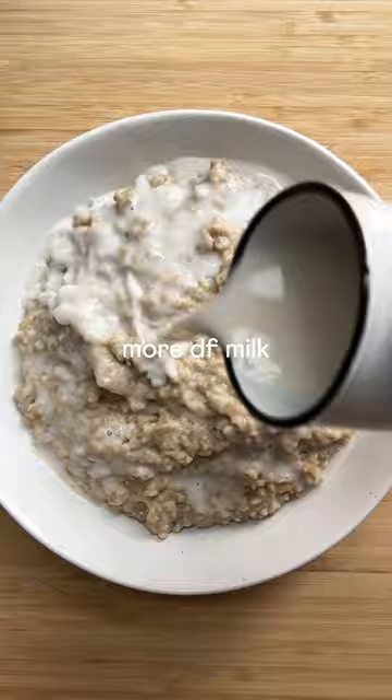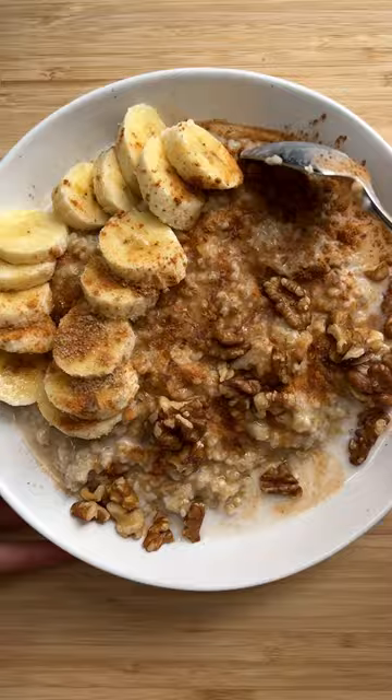Top with bananas, cinnamon, brown sugar or maple syrup, walnuts, and dig in. Enjoy, friends.